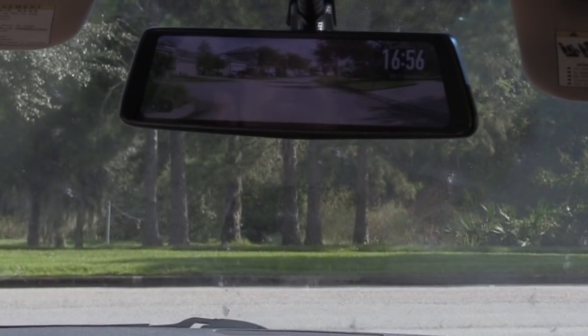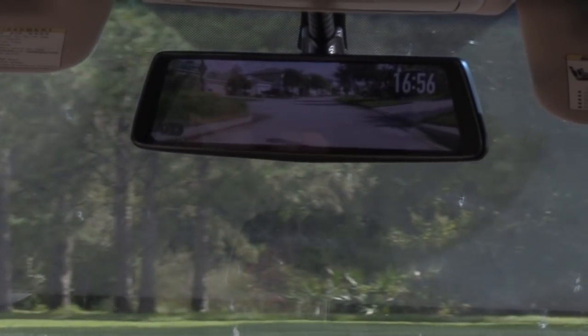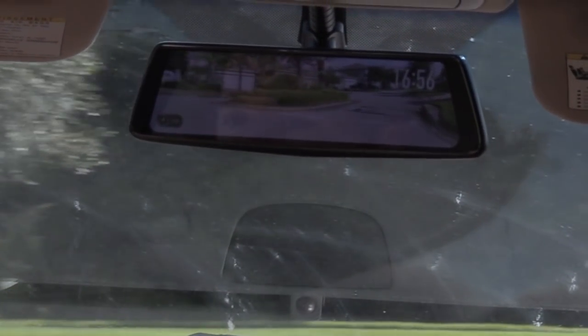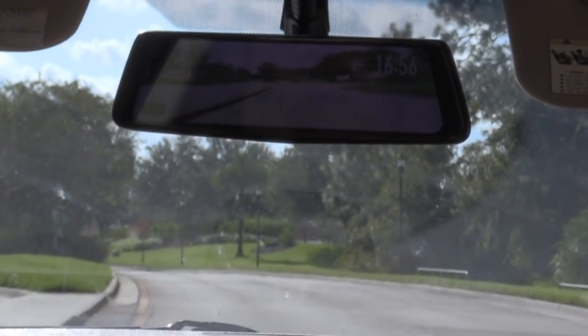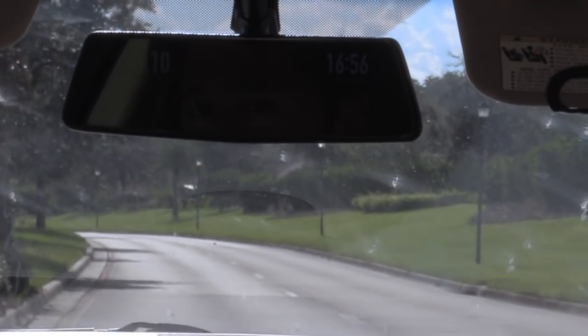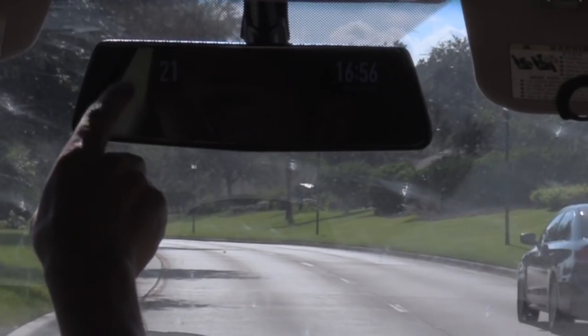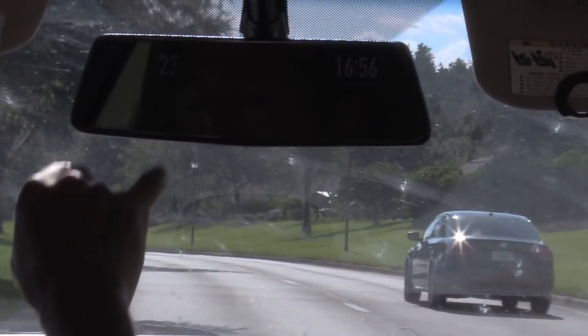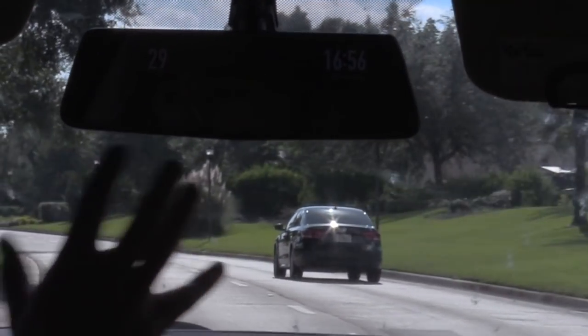I've now activated the lane detection line system — let's go ahead and test it out. If the lines on the road are really faded, it may not work as well. Right now the driving mode is activated, that's why you see miles per hour, the lines on the road, and the compass mode. I'm using this as a regular rear view mirror basically.